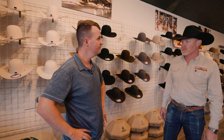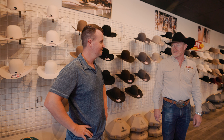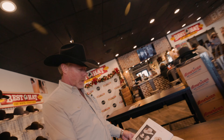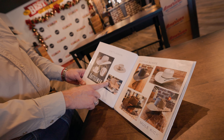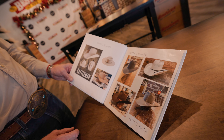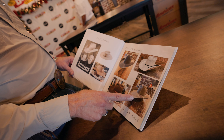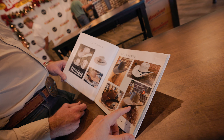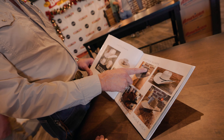Ryan is going to shape it for me. His name is Ryan Costas — nice to meet you. His dad's from Greece, his mom's from Texas, so he's like a Greek cowboy. We're looking at the book of shapes and the Cattleman is the very traditional classic shape. You can narrow or widen the brim however you want. We settled on a rounded Cattleman — what they call an RD, which stands for round, a little more rounded than square. I definitely like that traditional Cattleman look.